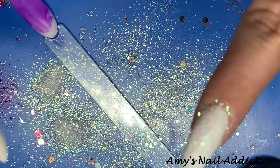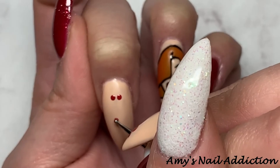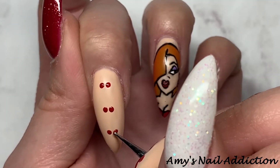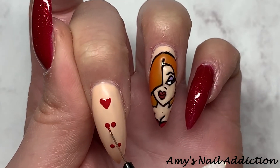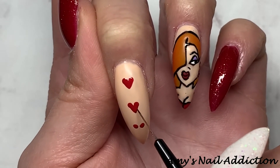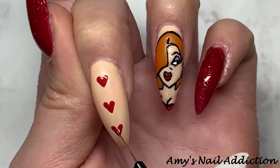On my middle finger I cleanse off the tacky layer and draw some hearts using Madame Glam's Amour. I use a dotting tool to create the first oval part, then go back in with my detail brush to make the point and fill in the heart. I do this in a polka dot type of pattern.